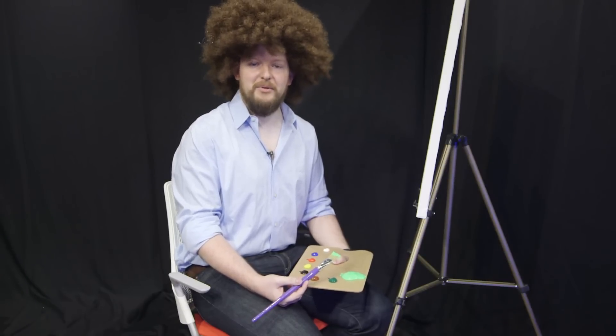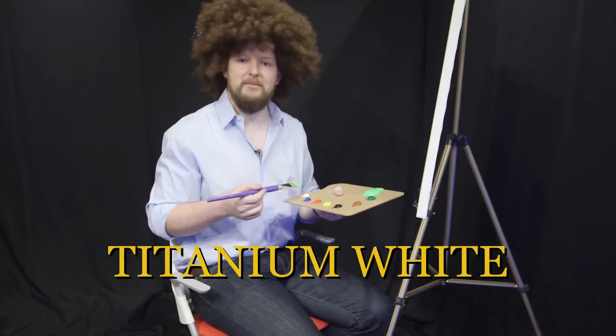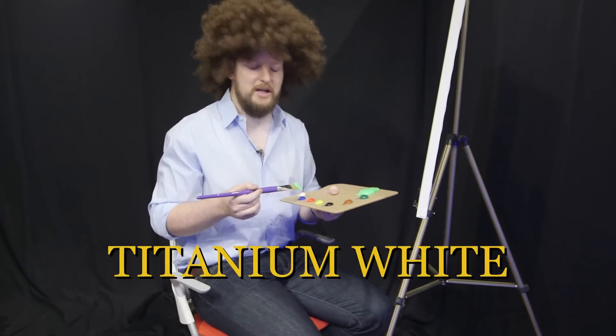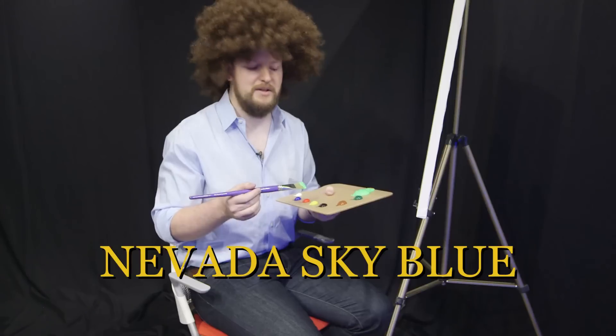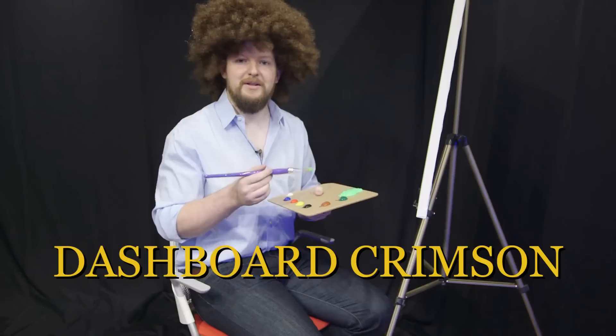I'm going to get them to run through the colors we'll be using on the bottom of the screen, but I have them going around my palette here. Titanium White, Nevada Sky Blue, Dashboard Crimson, Centerline Yellow, Steering Wheel Grey, Van Desert Brown, Air Freshener Green, and of course the Chroma Green.